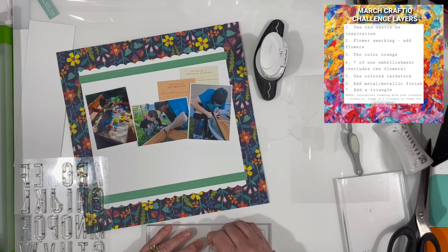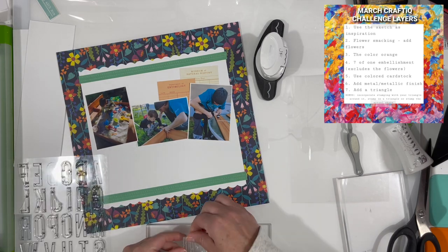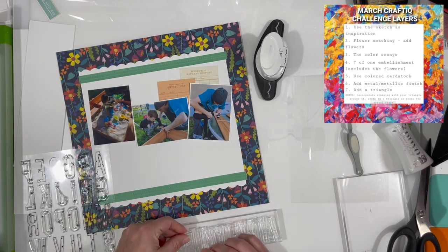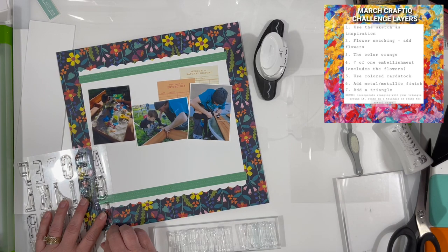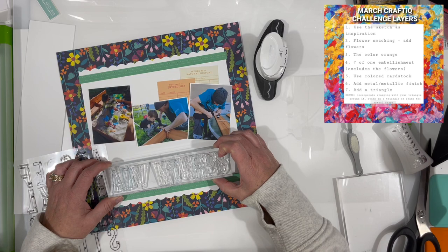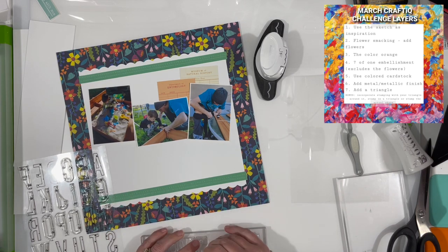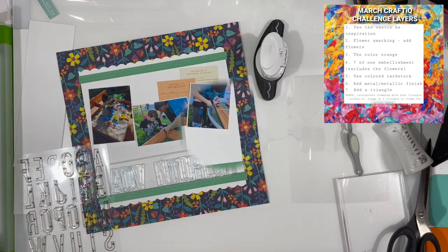I pulled out this awesome stamp set. This is from Ellie Studio and it is called the Star Jane alphabet stamp. I am lining that up on one of my acrylic blocks to say 'adventures.' I only have one E and that's why there is a gap there — I put the first E in, spelled the word until I needed the E for the second letter, and then I will stamp that first E individually.